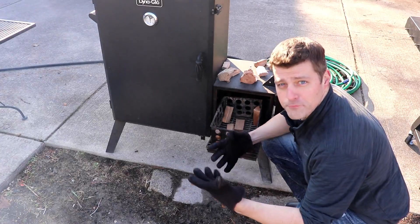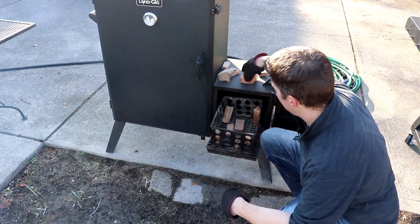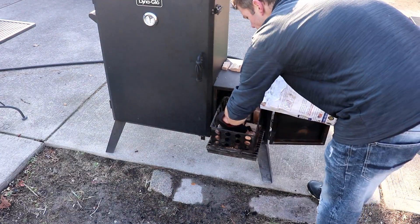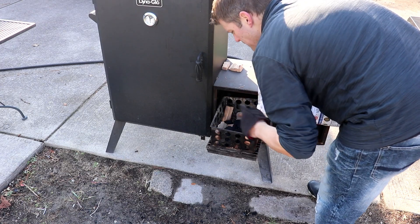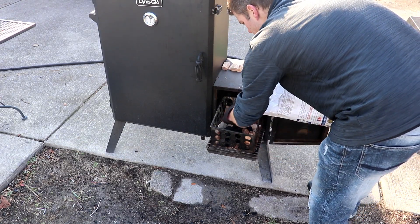Okay gang, standard configuration. We've got four corners of hickory and to that I'm adding some pecan. I like to line the bottom with an initial layer of Kingsford here so that a lot of my lump doesn't slip right through the grates.